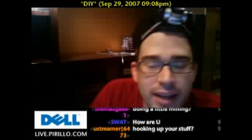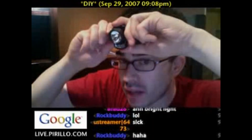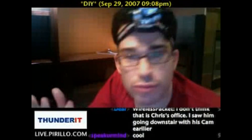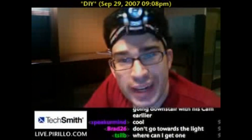Hey there. Sorry about that. I've got my little miner's cap on. This is actually a great little headlamp that switches between light modes, including LED. I use it when I'm getting into tight spaces to do whatever work may need illuminated, and as is the case right now...